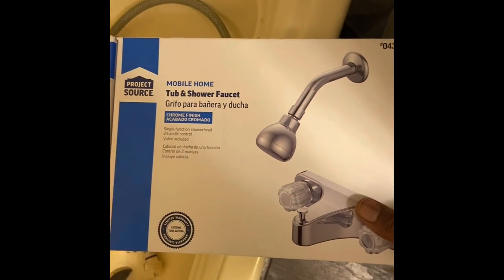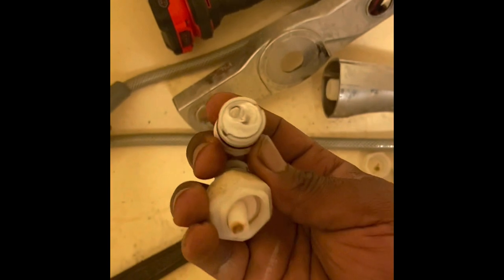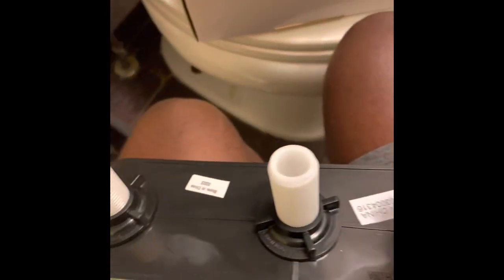To repair a leaking faucet, you'd change the black rubber gasket around it or the small black rubber gasket. If your faucet is leaking, most likely that's the problem, and you can replace them by unscrewing the knobs. But in this case, we're going to go ahead and replace the entire faucet.